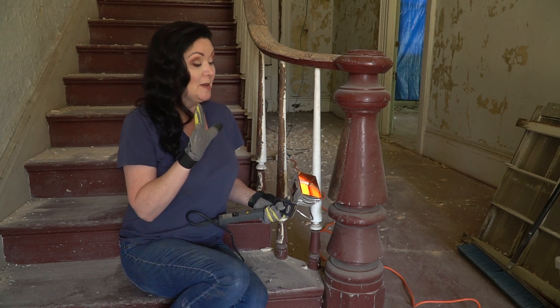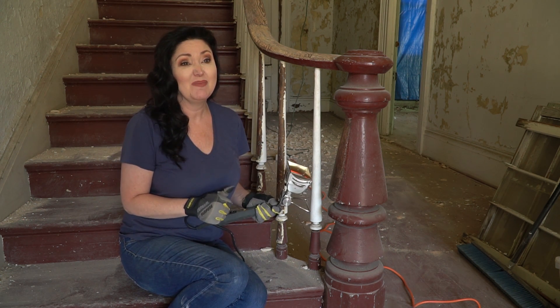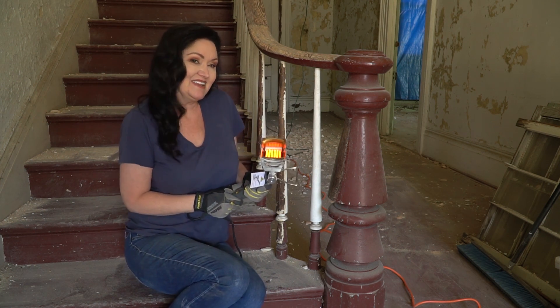So today we're going to talk about paint stripping, and this is not nearly as fun as talking about just like stripping, but it's still fun. It's exciting for me.